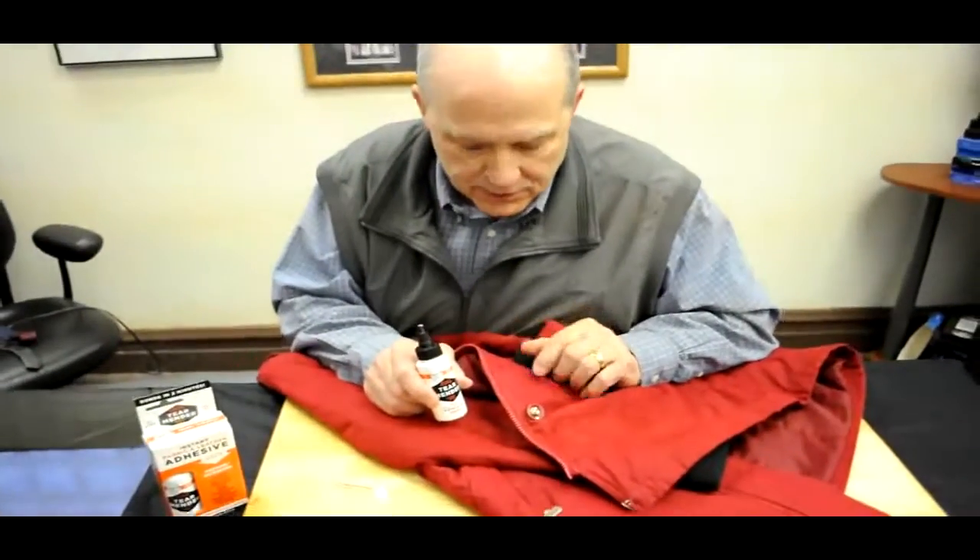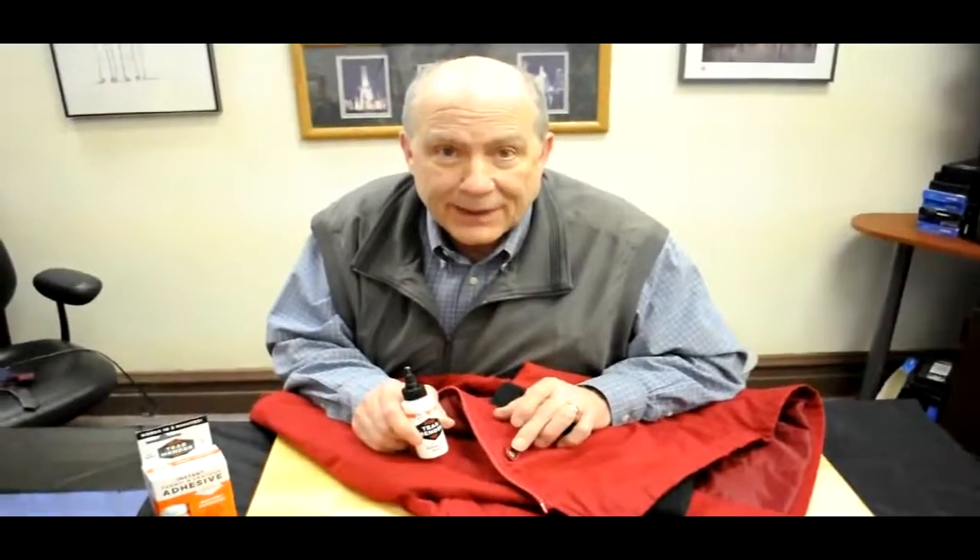It's the Tear Mender answer for those everyday problems. In fact, avoid the problem — prevent them from ever happening. For more information, TearMender.com.